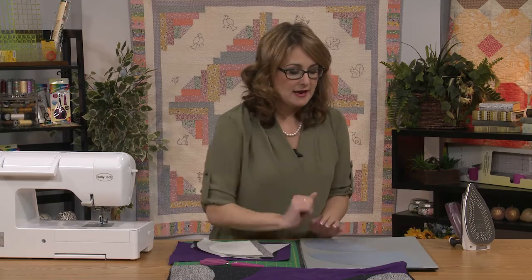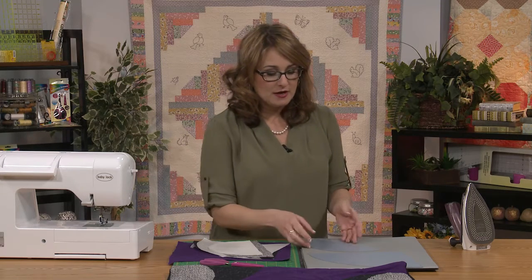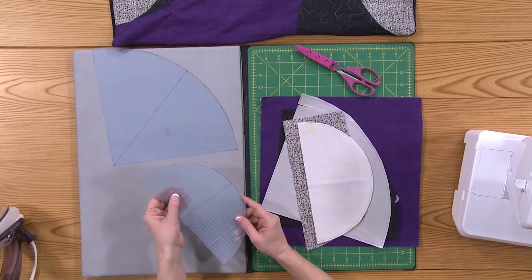There are two different sizes. I also added the little center lines that are on there, just to help me with positioning of my template after I've already fused it to my fabric. This template paper is really easy to use — it's just a thin, sort of plastic-y substance.